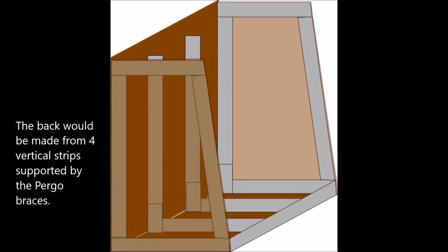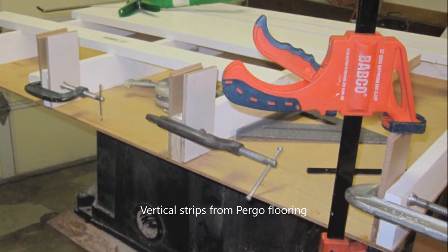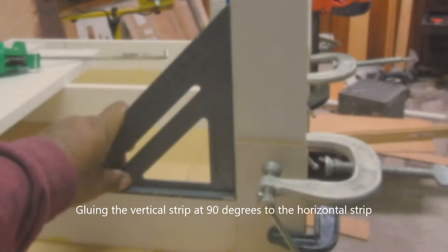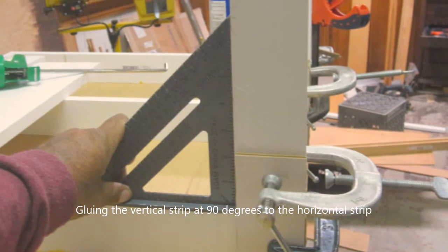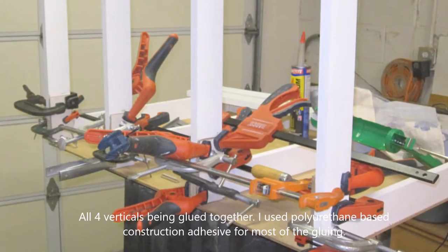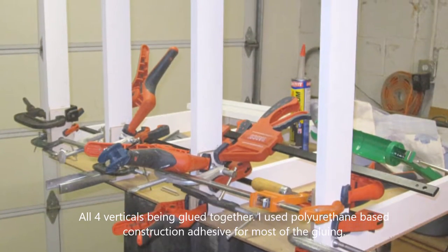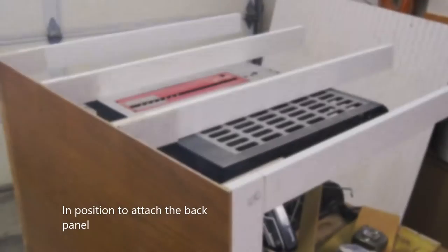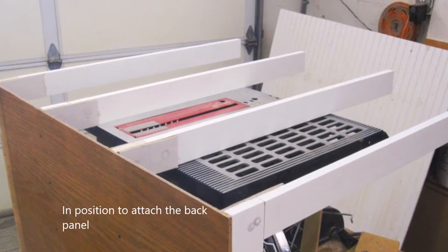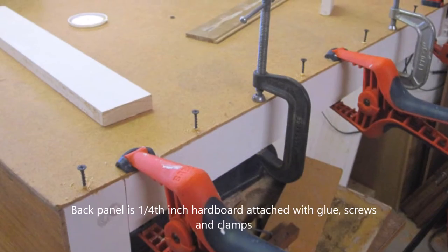The back was essentially vertical strips held by little splints. I glued the splints, which were made out of Pergo flooring — incredibly hard material. Then I attached the vertical risers with construction adhesive. You can see all four vertical risers being attached to the base, all at 90 degrees. Once the glue was cured, I attached a piece of quarter-inch MDF with glue, screws, and clamps.